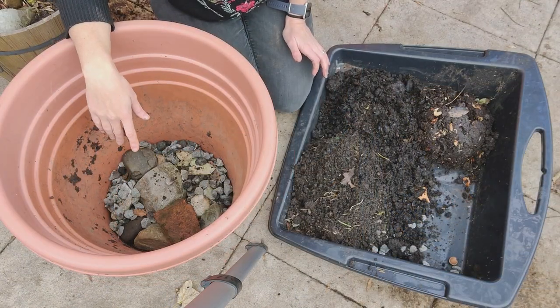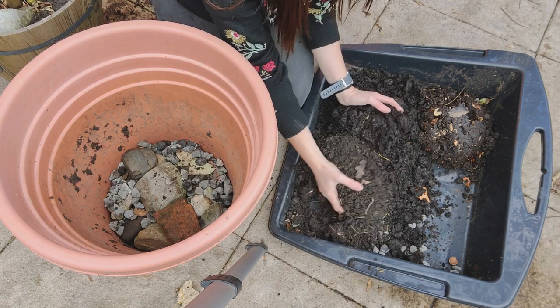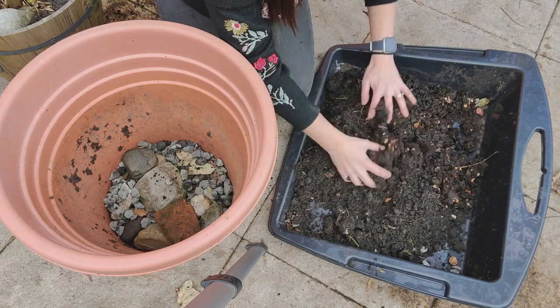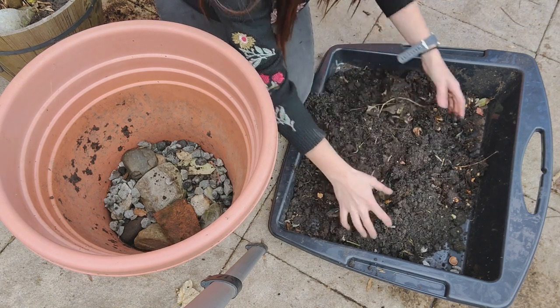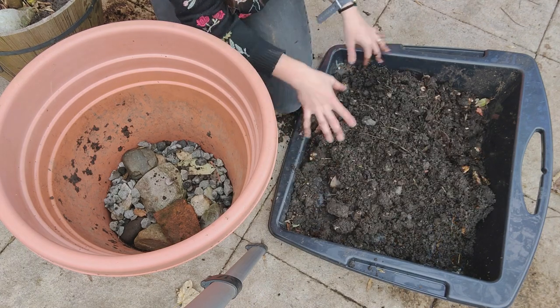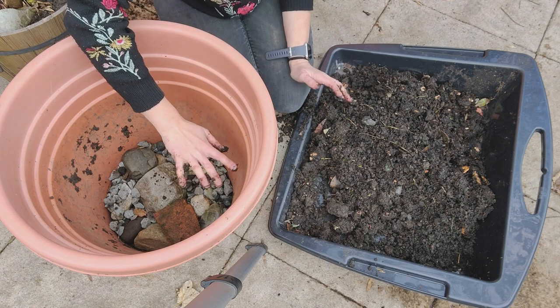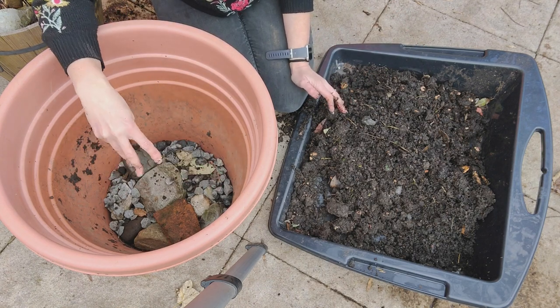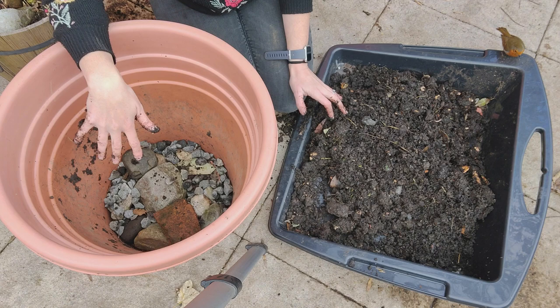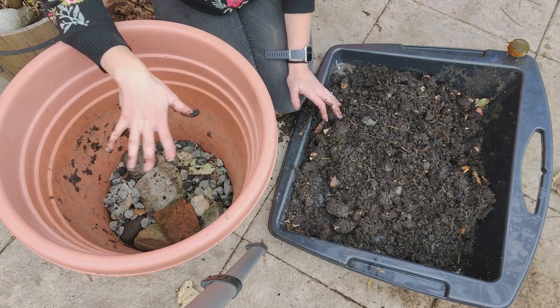The pot is ready now and we're getting on to the exciting bit. I'm going to mix all this compost together. This is all mixed together nicely now, so I'm going to put a small layer of compost over the bottom, and then we can put the tree inside and work out if we need to add more soil or leave it at that level.